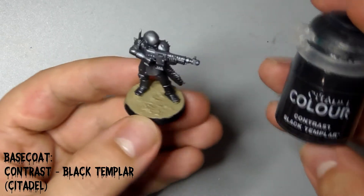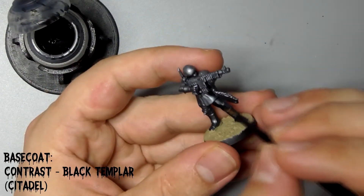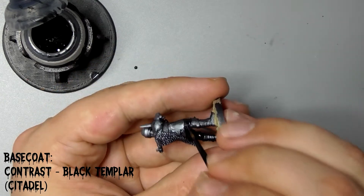Use a couple of coats of Citadel's Black Templar to paint his legs. If you can, get yourself a pot holder — this one was 3D printed by the owner of my local hobby shop — and it's great for preventing those dreaded Nuln Oil spills.